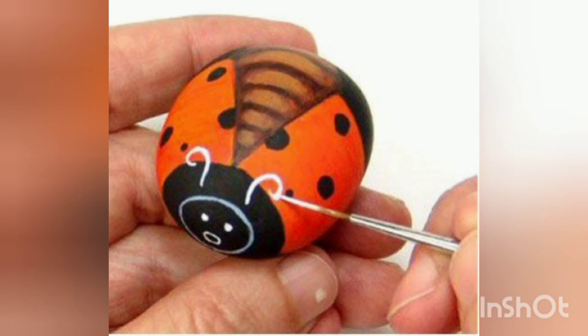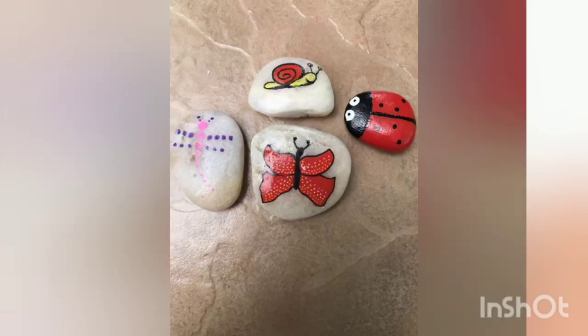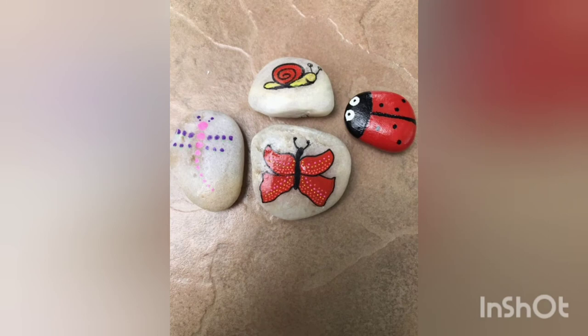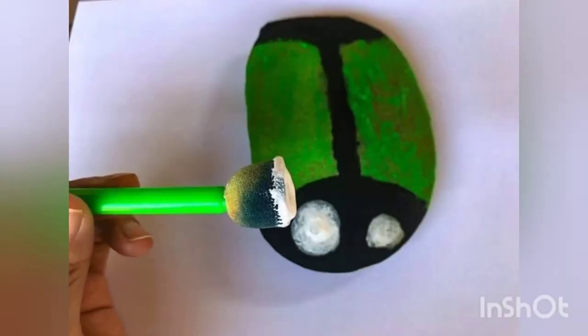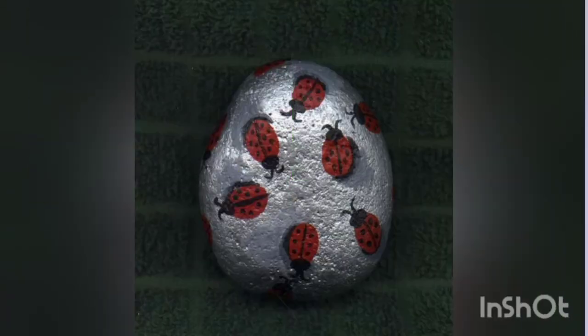As we all know, these bubbles are thrown away, maybe on the sides of roads or many other places. Isn't it a better way to utilize these bubbles — to do some craft onto them and keep them as a decoration piece at your home, to add more beauty to your space?